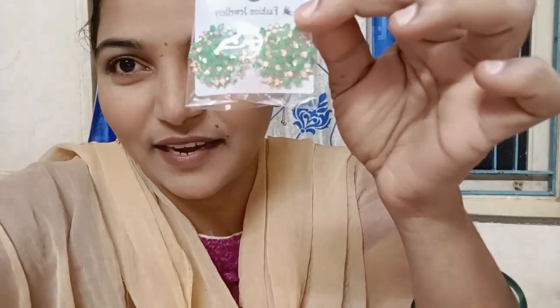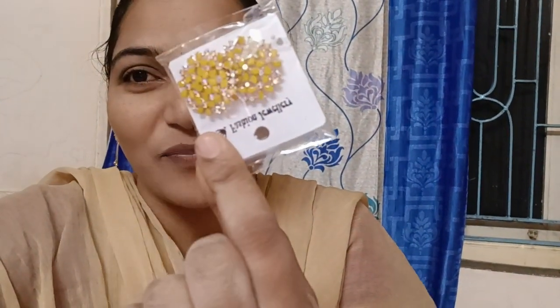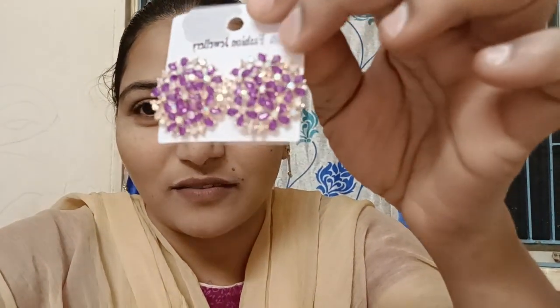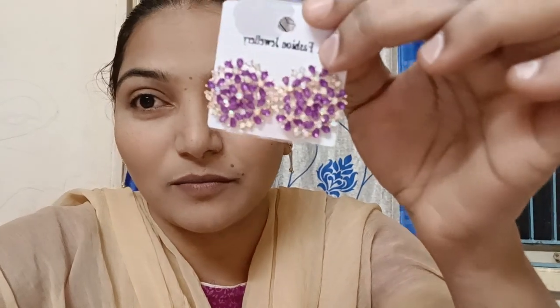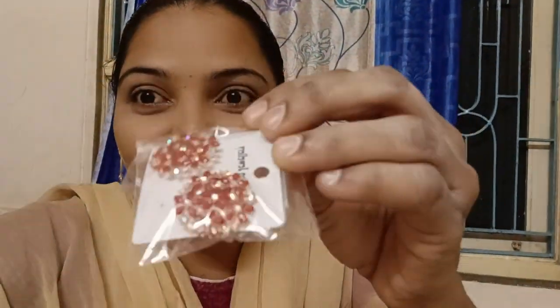This is the green white stones. This is a pink white. This is a multi-color shade. This is white stones. This is a white stone. This is red and this is white.